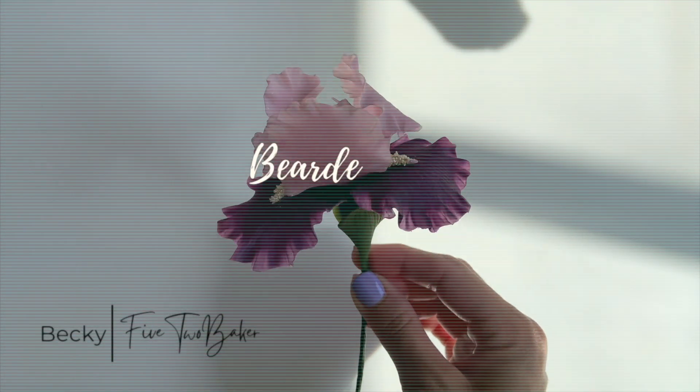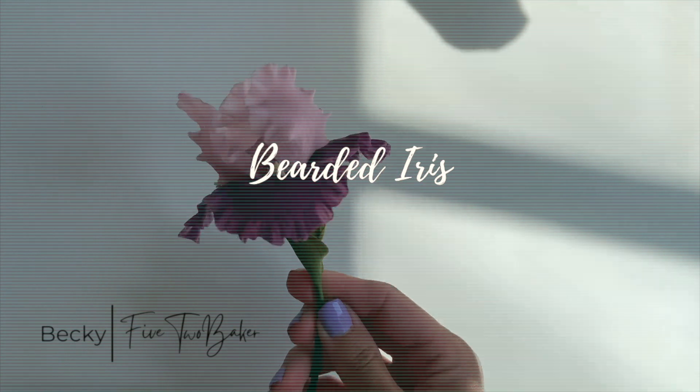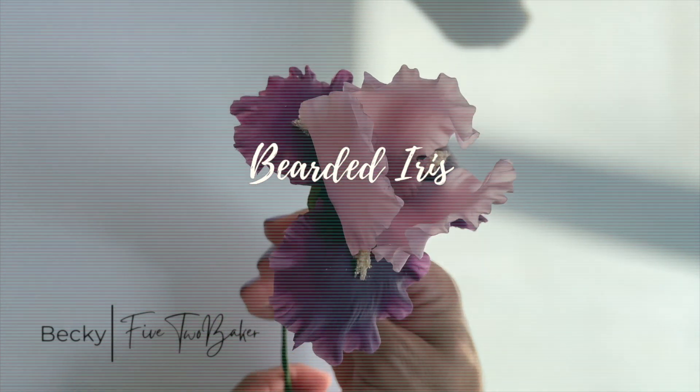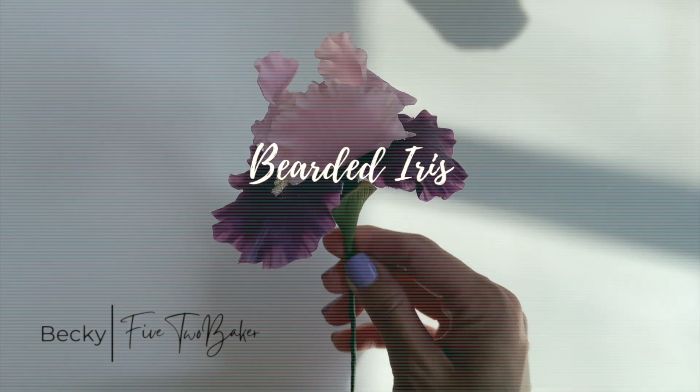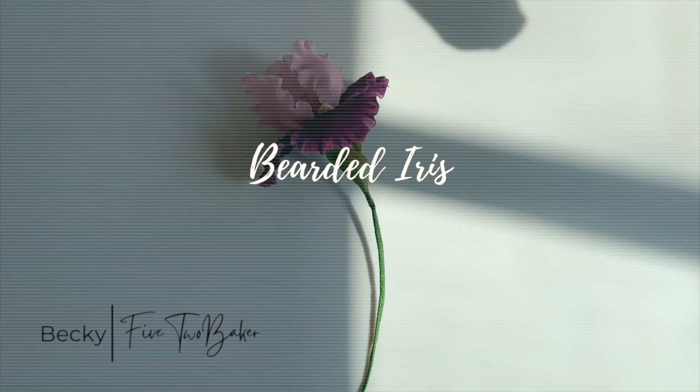Hey guys, Becky here, 5-2 Baker, welcome back. This week we'll be working on a beautiful bearded iris sugar flower, and because we don't really like using wires, I'll be attempting to make this without any wires. Let me know what you guys think about that, but let's get started.